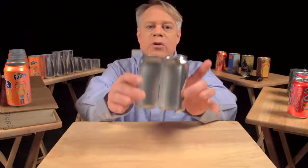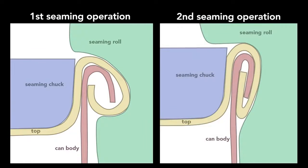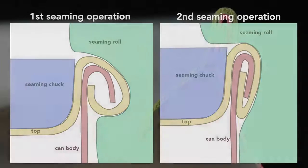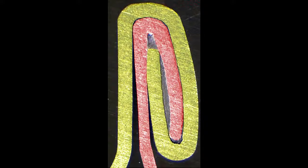On older steel cans, manufacturers welded or soldered on the ends. This often contaminated the can's contents. In contrast, today's cans use a hygienic double seam, which can also be made faster. This can is cut in half so you can see the cross section of the double seam. To create this seam, a machine uses two basic operations. The first curls the end of the can cover around the flange of the can body. The second operation presses the folds of the metal together to form an airtight seal. While the operations themselves are simple, they require high precision — parts misaligned by a small fraction of a millimeter cause the seam to fail.